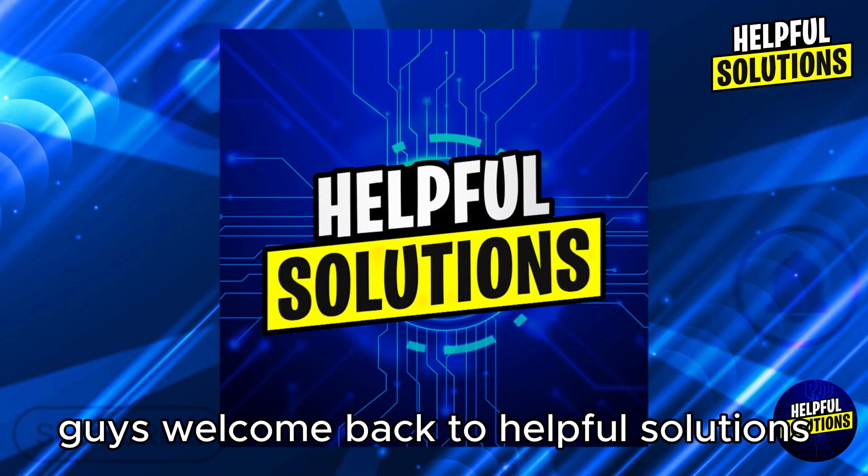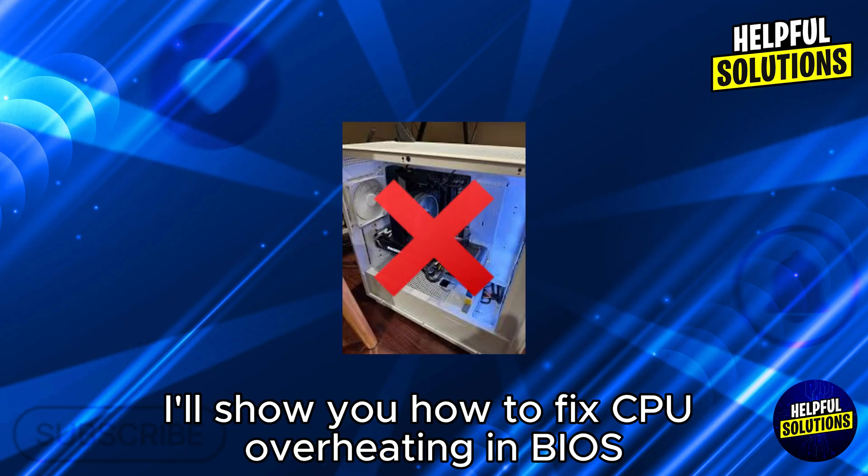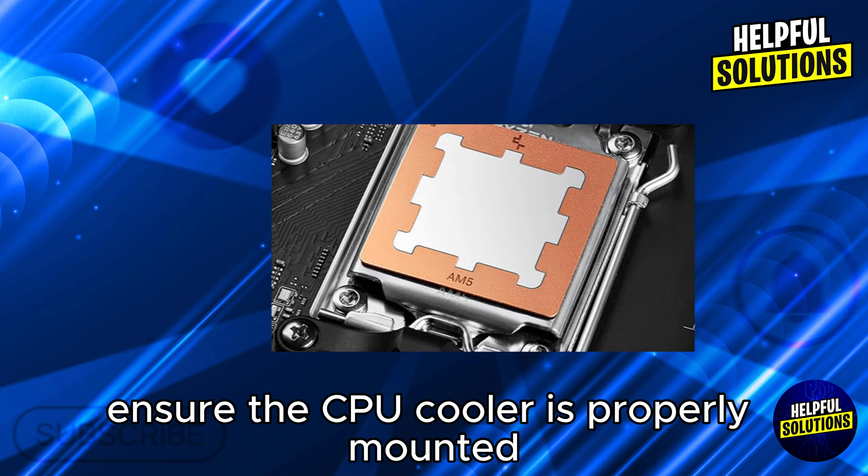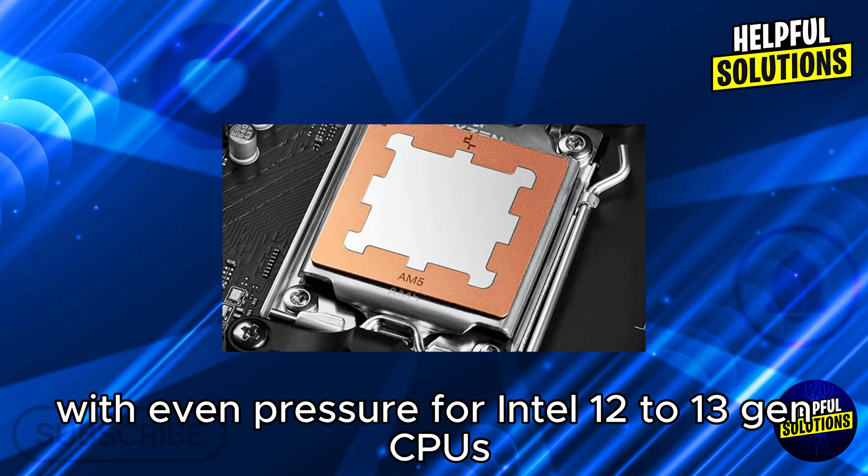Welcome back to Helpful Solutions. In this video, I'll show you how to fix CPU overheating in BIOS. In the first step, check cooler installation — ensure the CPU cooler is properly mounted with even pressure.